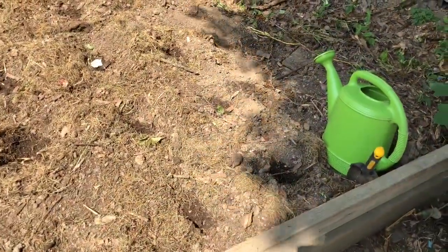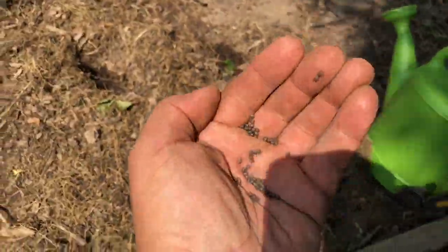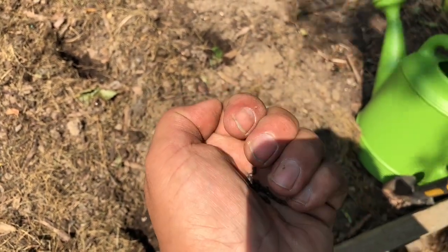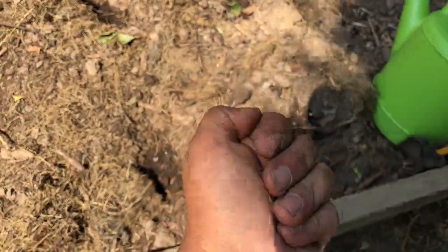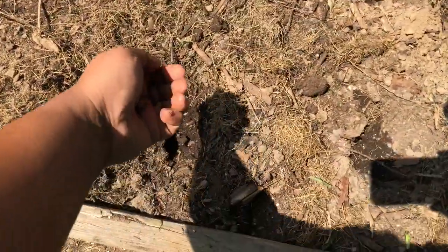Now we're going to plant the cauliflower. You can see the seeds are fairly small — they're almost identical to the broccoli — so you have to make sure you keep them separate. Same premise: about three seeds per hole.